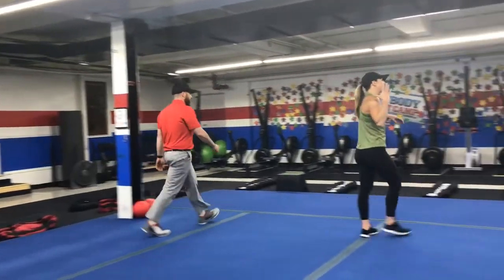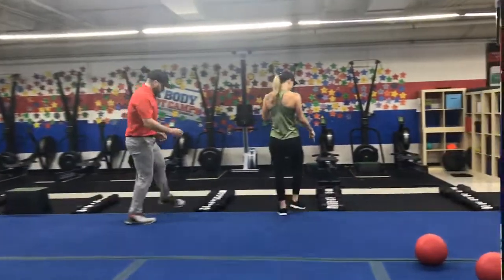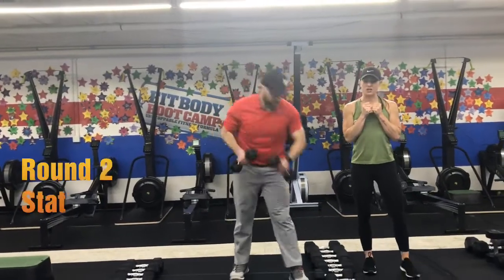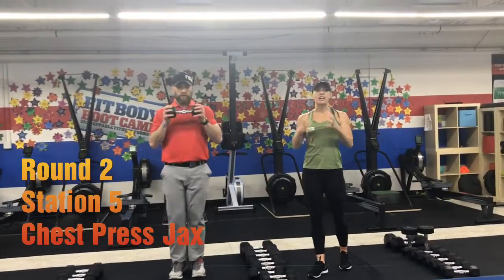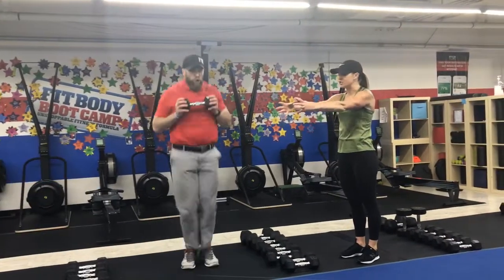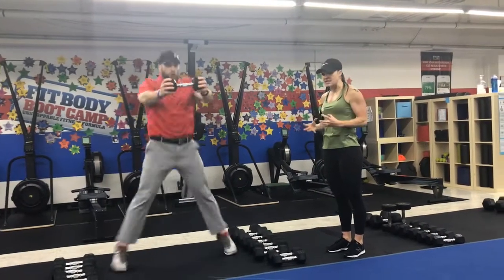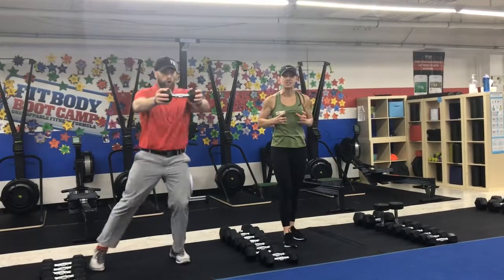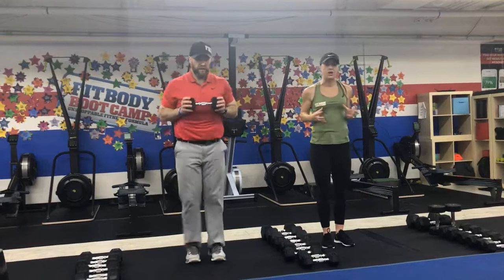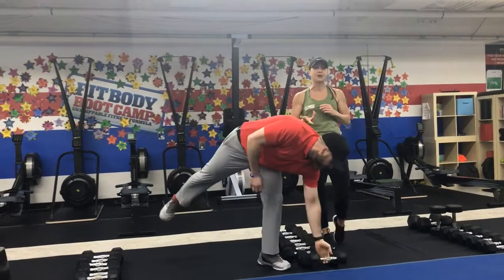Station number five, we're coming back over to the dumbbells for a chest press jack. Holding those dumbbells at your chest — go lighter weight or just hold one. Press it out from your chest as you kick your feet apart; as your feet come back together, pull it back in. Out apart, in together. You can also do one foot at a time to take that impact out.